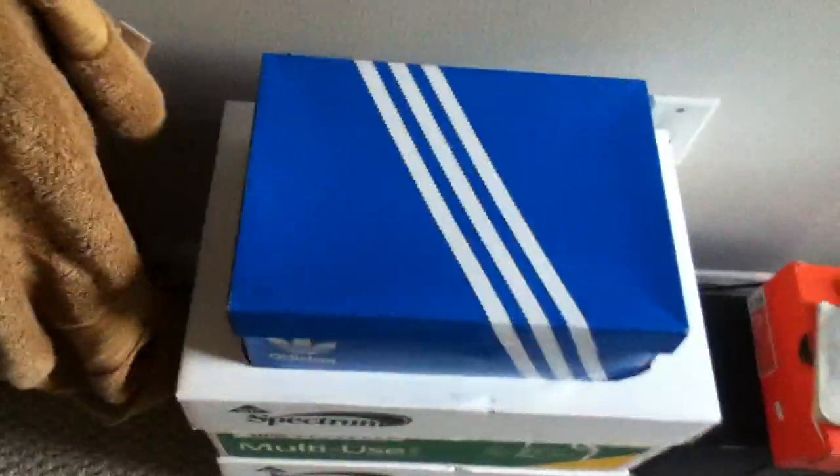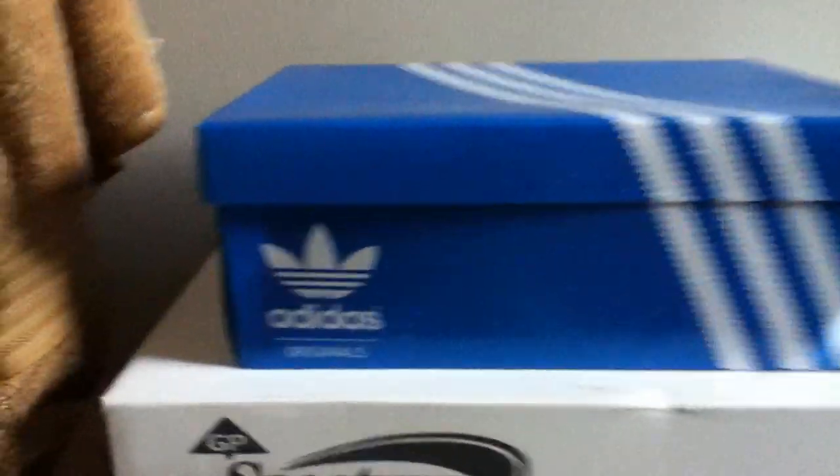Hey guys, Absalom Frey here, back with another unboxing. So I went to Finish Line and got my new Adidas Hardcore Highs, Adidas Originals.